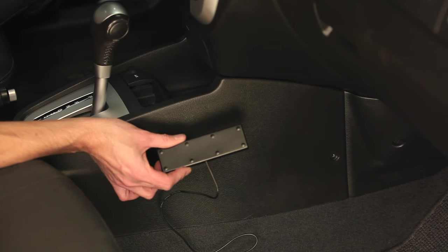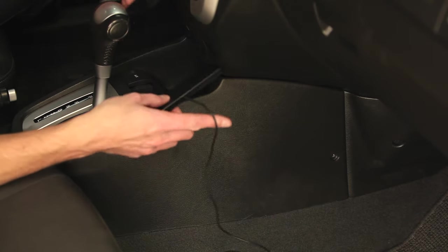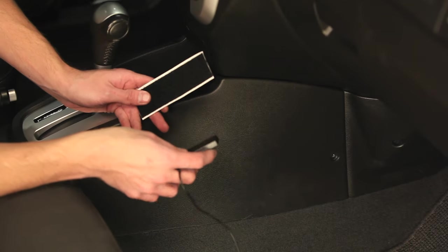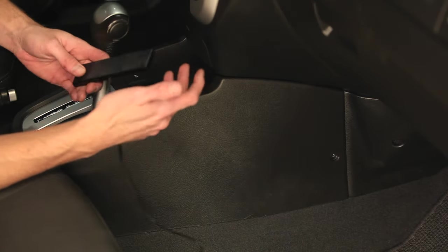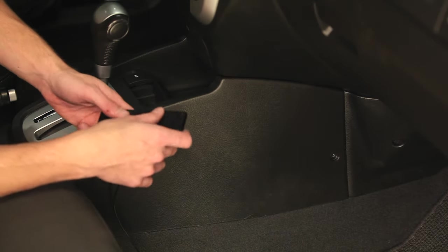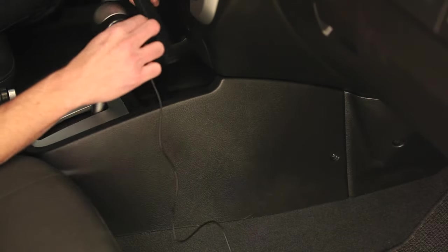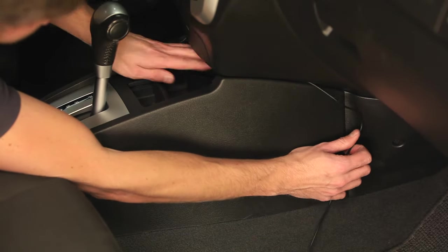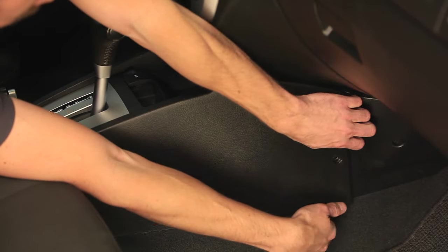Now we're going to install our inside antenna. I've decided to mount it up in this cavity here so it's close to where I put my phone, and then I'll run the cable back under the seat where I'm going to install the booster. I'll use the included velcro strip to adhere it back here, and if I need to I can take it off and put it closer to the phone or somewhere else. I've removed these two screws so I can access under here and now I've just got to work the wire back underneath and back under the seat where I'll install the booster.